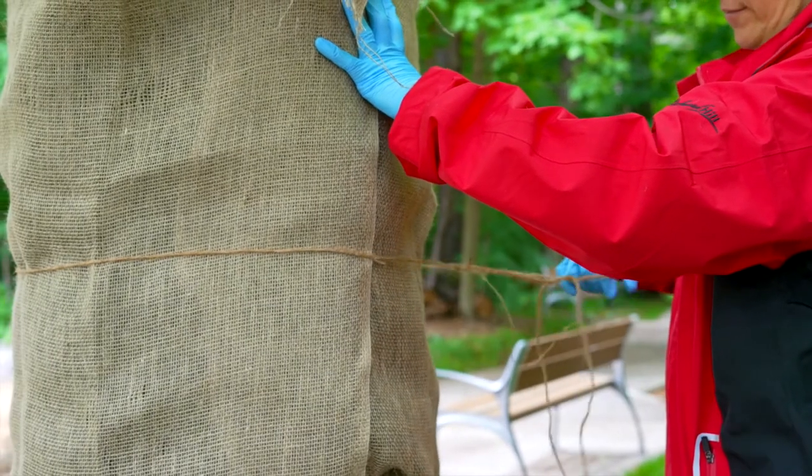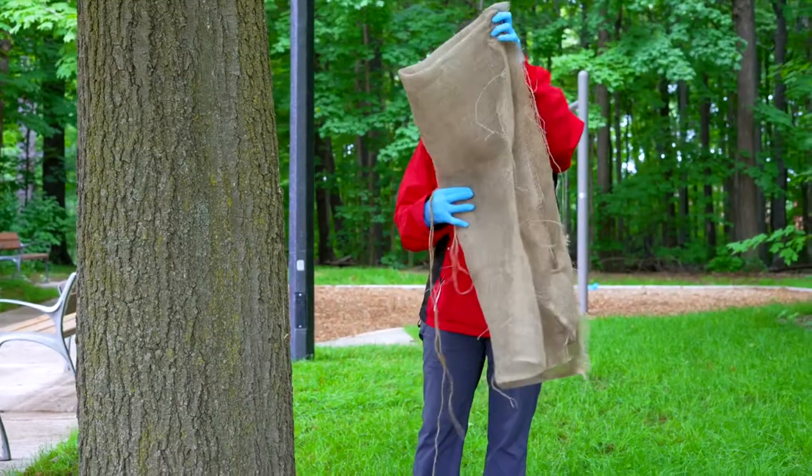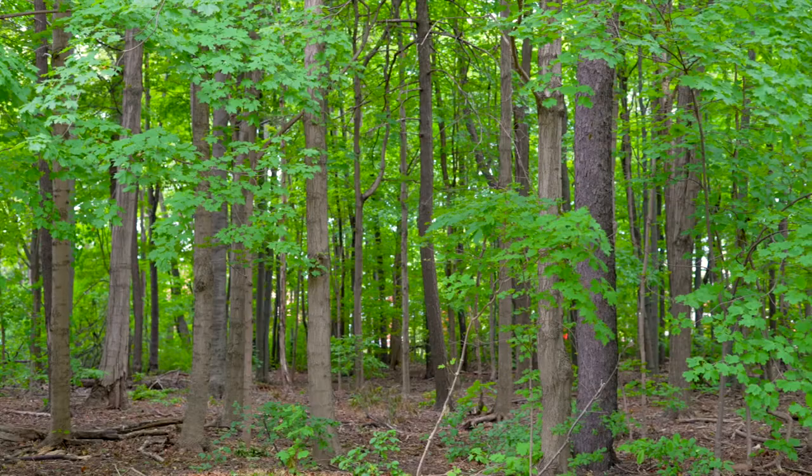Remove burlap traps in September once the caterpillars have gone into the cocoon stage. This allows the trees to expand as they grow.